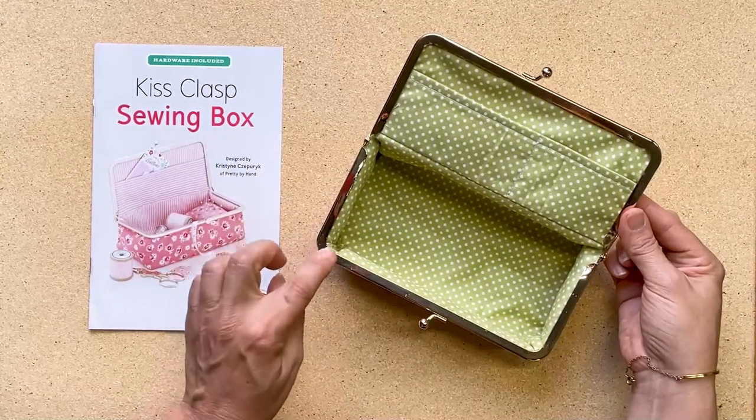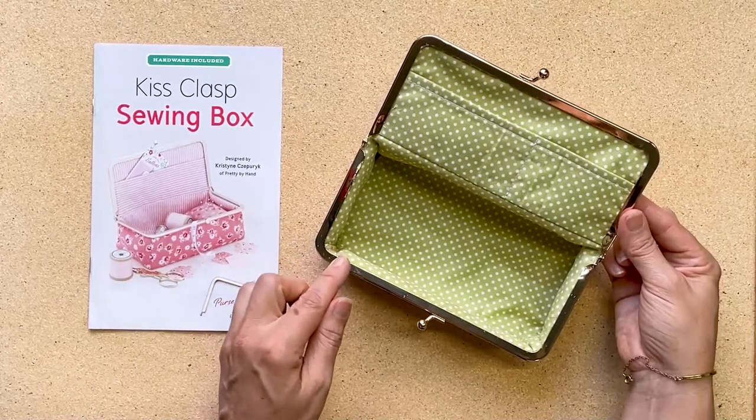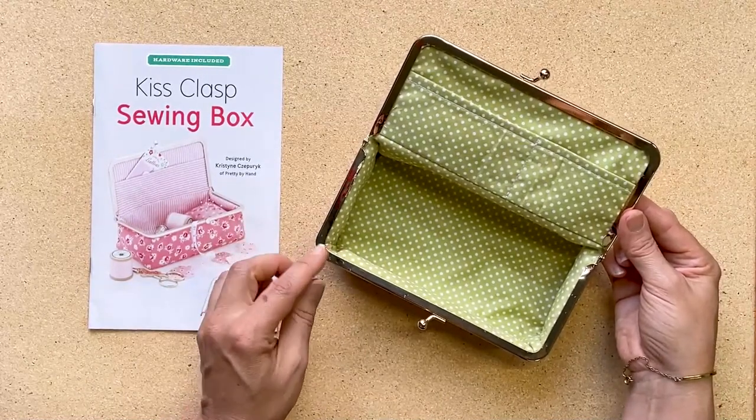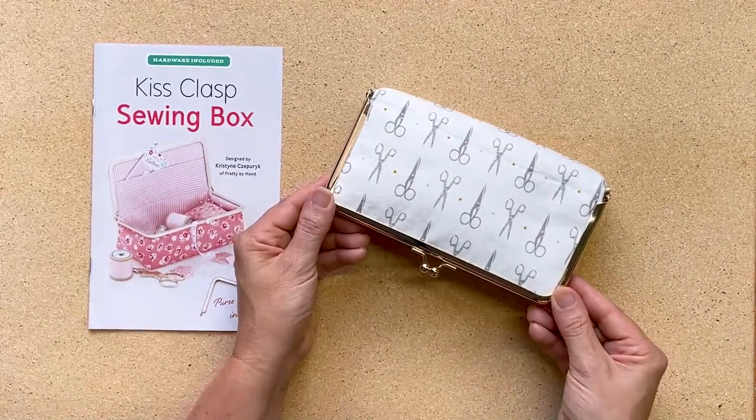You might see a little bit of glue on the outside of the clasp — you can just remove that with some paper towel by rubbing it, maybe a tiny bit of Windex, and you're ready to enjoy your kiss clasp sewing box.